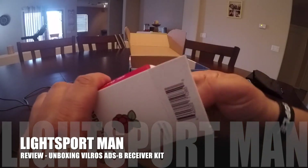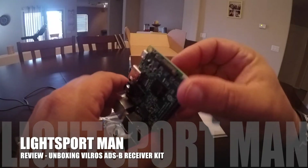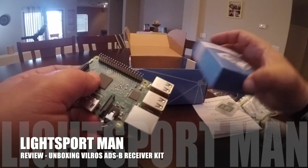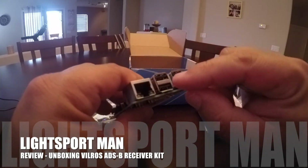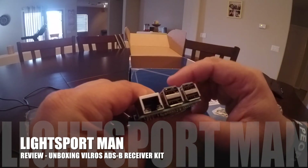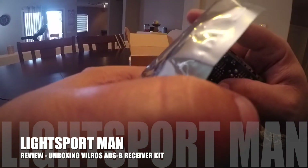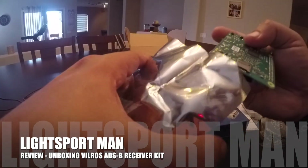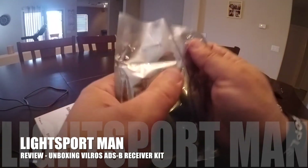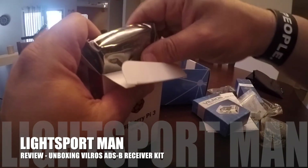Now I'm going to open this to show you basically all you do: you put the SD card in here, you put the Pi into the case, and then you plug in the USB ADS-B receiver. I already have one previously made so I'm not going to remake it — let me put this back in the box and show you what it looks like assembled.